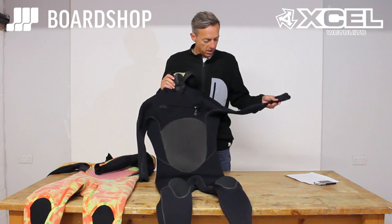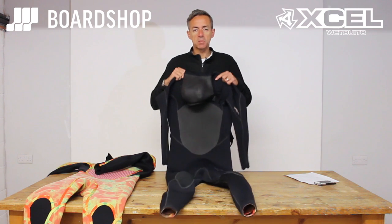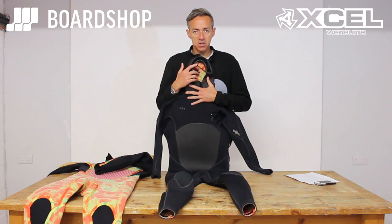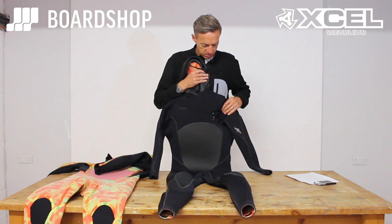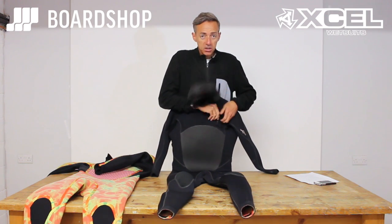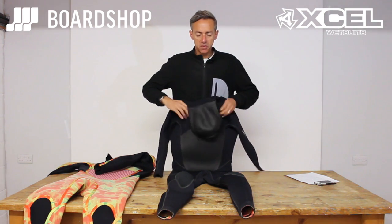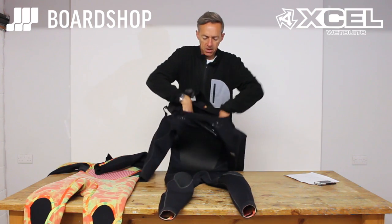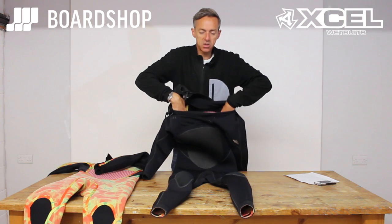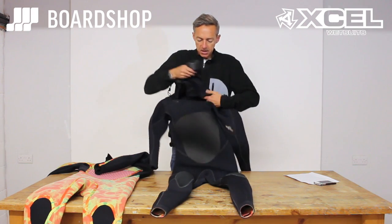It comes in a variety of thicknesses from six mil down, but the secret is in the seams and the lining. Starting on the outside: chest entry, with a little zip keeper that is magnetic, so you're not fumbling around trying to find a popper to fit it into. You step in through the neck, which opens nice and wide so it's relatively easy to get on and off.